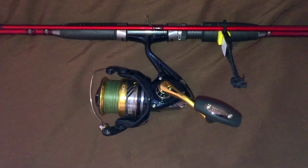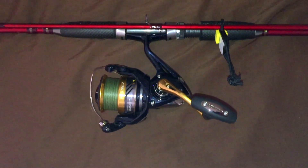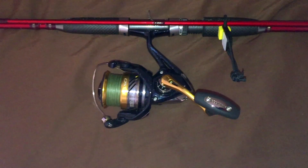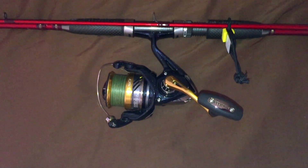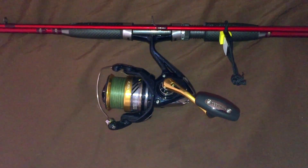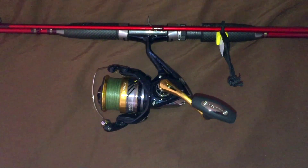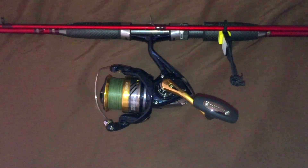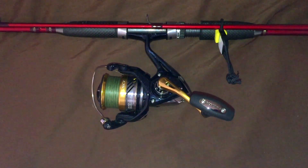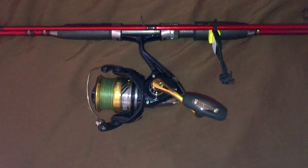I did something unique with this one — I put in 5-pound braid. It took 300 yards and still hasn't even reached the lip. You might think that such light line would break, but it doesn't, as long as you combine it with a rod that can also absorb the stress of the fish. I've caught everything from an 8-pound trevally to a 5-pound grouper to a 5-pound barracuda, and it's held up very, very well.